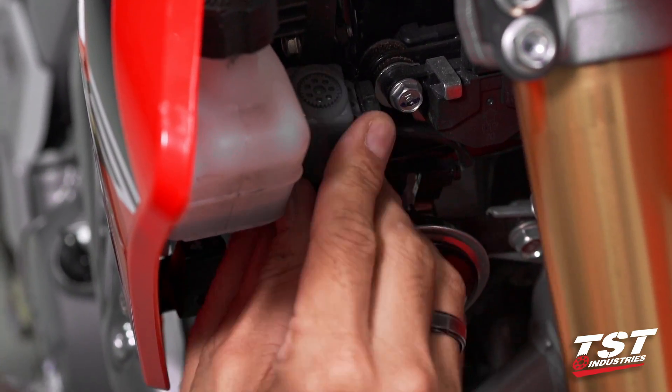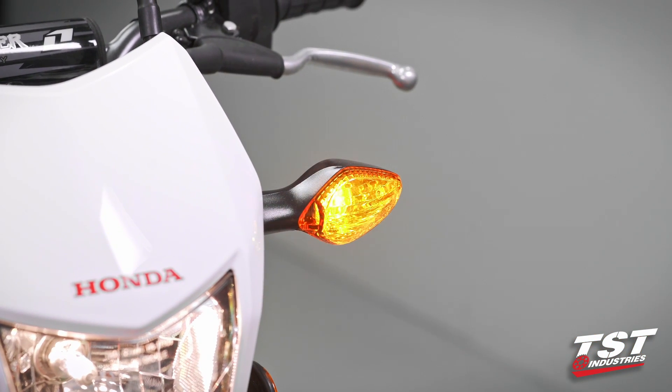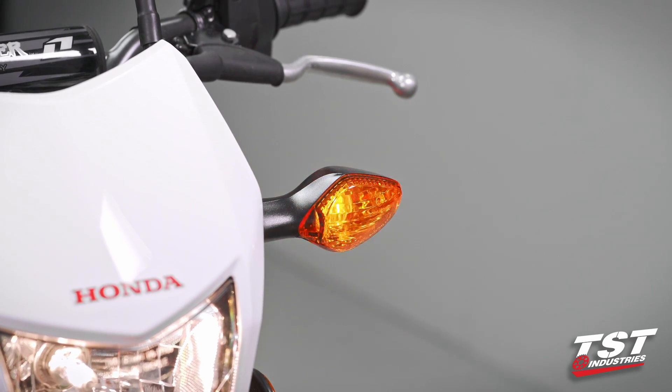Now we can jump up to the top, power on the bike, and test the system. As you can see, it's flashing at the correct rate.